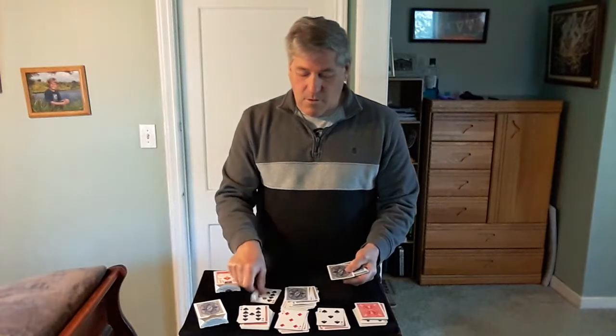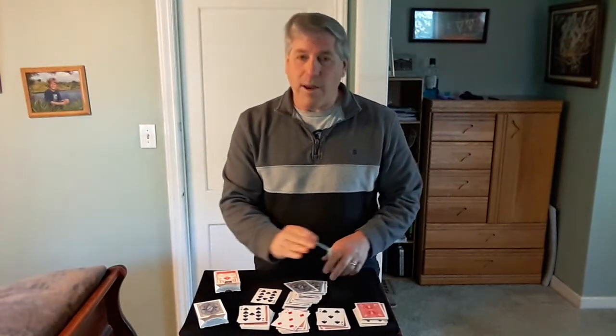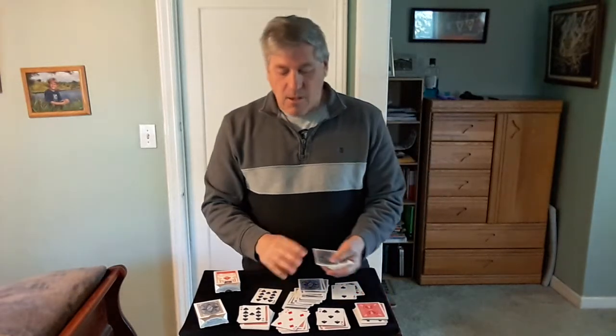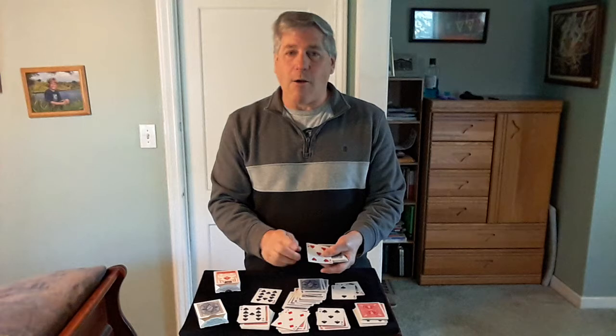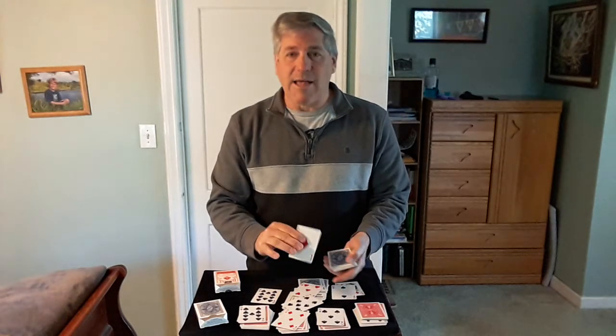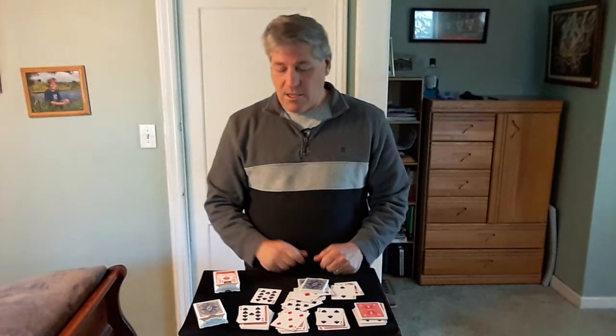It could have been different: if the total had been twenty-eight, it would have landed on the queen of diamonds. Twenty-seven would have been the two of spades. The thirtieth card is the five of hearts, then the seven of spades, ace of diamonds, eight of diamonds. But we ended up on the ten of spades.